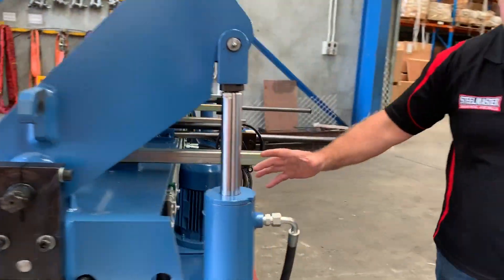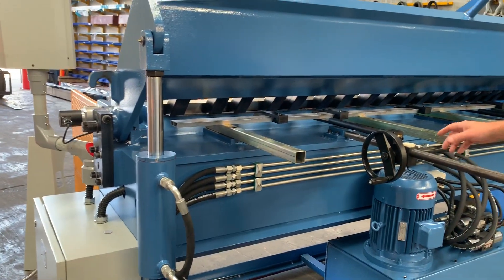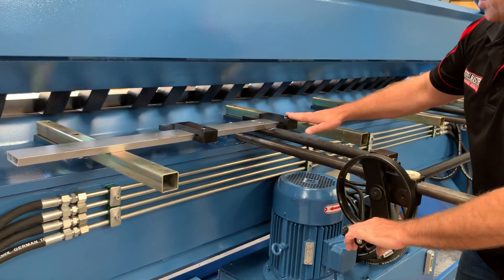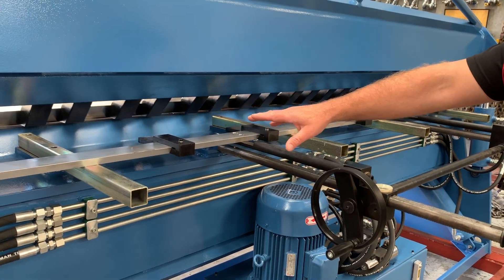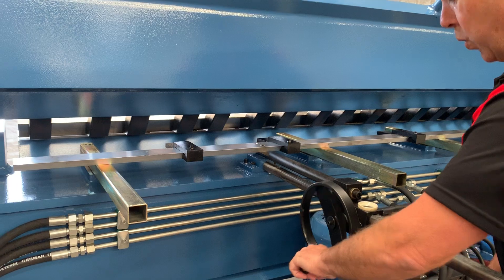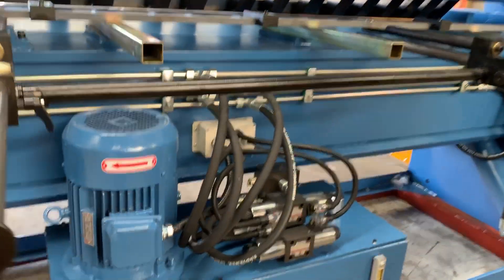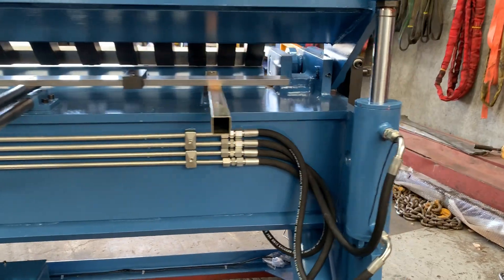Behind the machine, which is running right now, you can hear it has low noise hydraulics. We've also got a rack and pinion back gauge with four fingers along it. They can dovetail slide along there so you can multi-bend or position them wherever you need. There's a nice big heavy duty 7.5 kilowatt motor, and as you can see all the valving is professionally made, neat and tidy, and low noise.